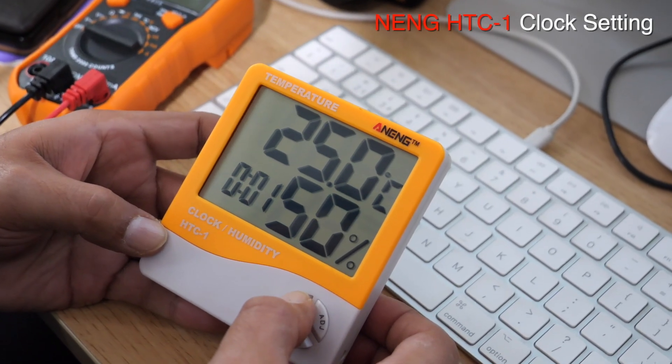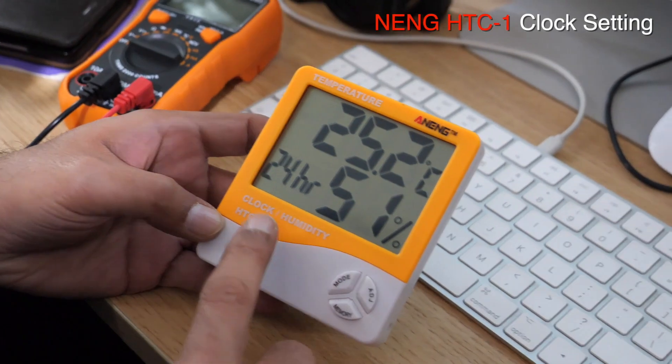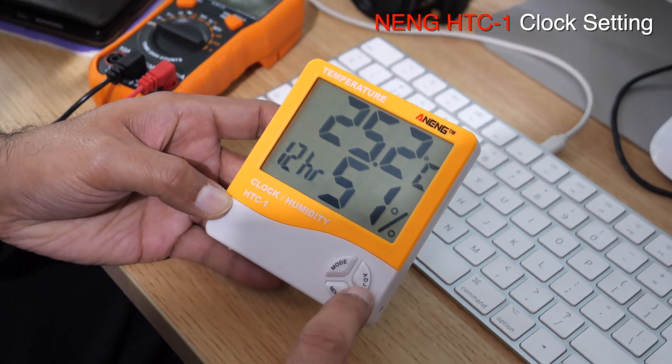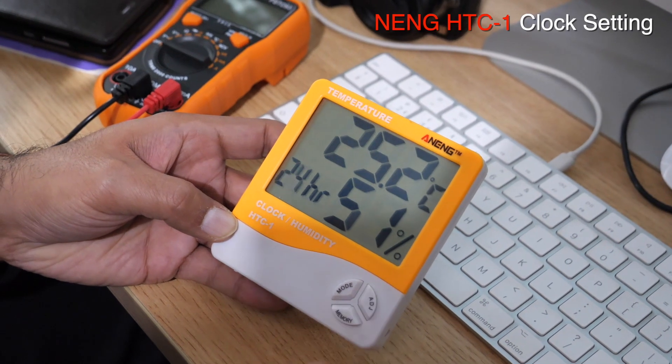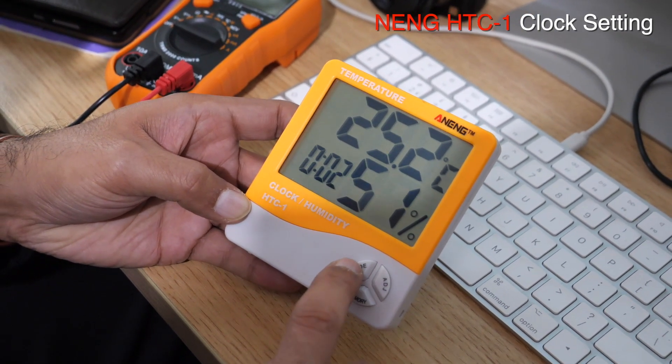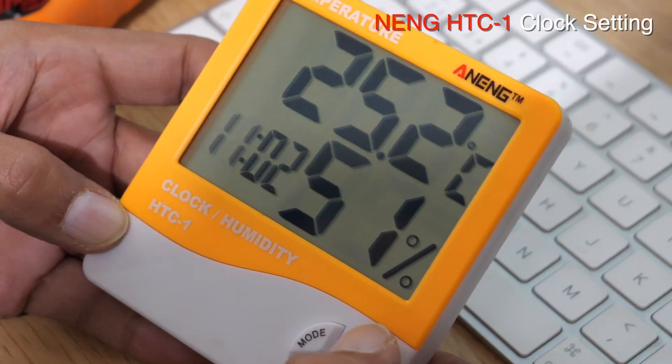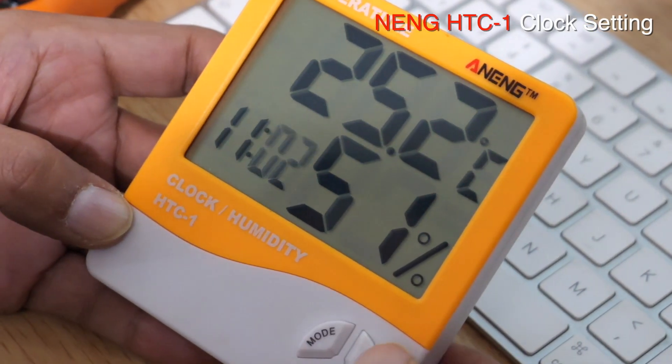Press and hold the mode button. You can switch it from 24 hours to 12 hours by pressing the adjust button. I want to keep it on 24. Press mode again, and then adjust the time. Press mode again, then press the adjust button.